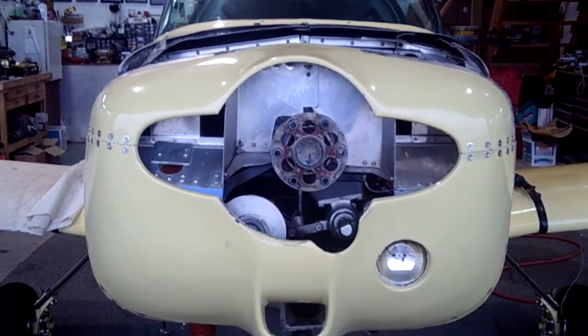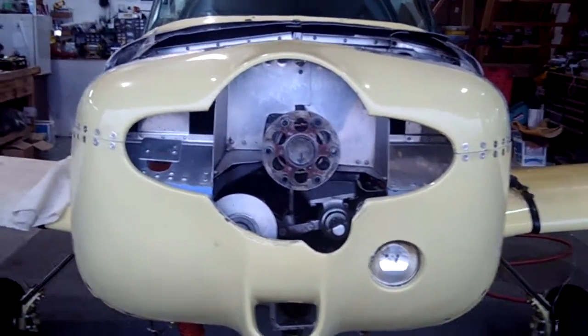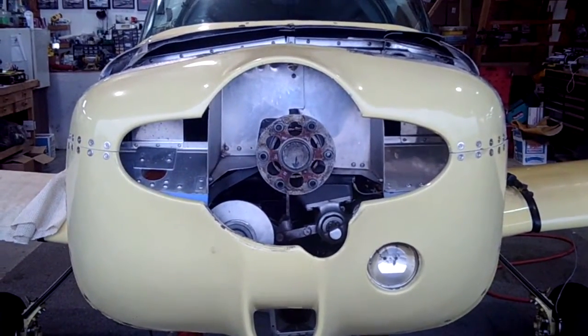Good morning, ladies and gentlemen. This is the finished product of how to do a split nose bowl. We thought we'd show you the finished product. Watch the rest of the video and we'll show you the tips and techniques you need to know to accomplish this.